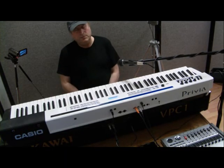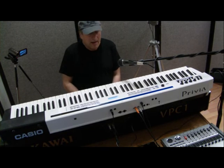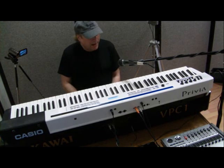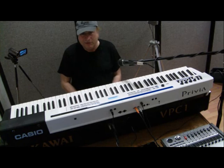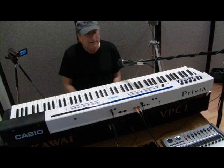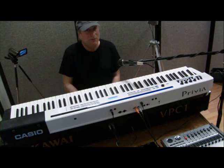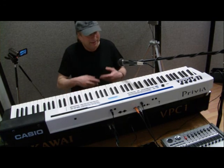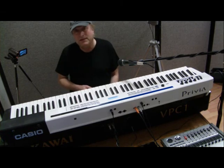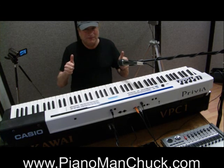When it comes to triple sensor — tri-sensor, three-sensor, whatever you want to call it — it all means the same thing. It seems that the Kawai has a much better implementation of it than the Casio PX series does. The triple sensor technology is not identical in these two keyboards; the implementation seems to be just as critical as it is from one two-sensor piano to the next. Piano Man Chuck, peace out. Thanks for watching.